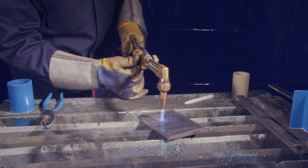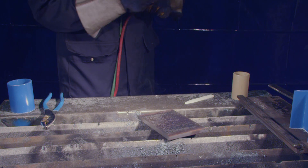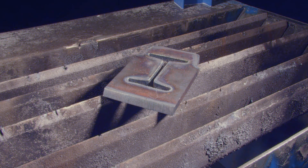Some candidates choose to center punch all the lines, eliminating the problem. Although this method is effective, it is time-consuming and all divots must be removed to avoid losing marks. Lastly, make sure to use sharp soapstone for marking your guides.